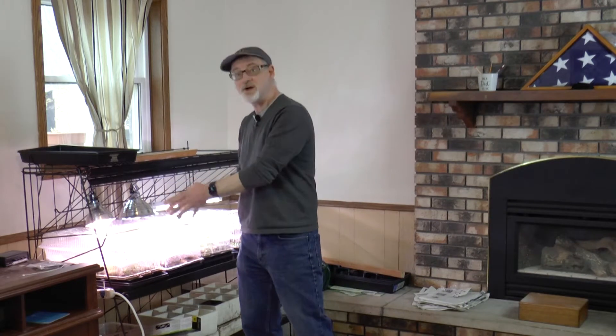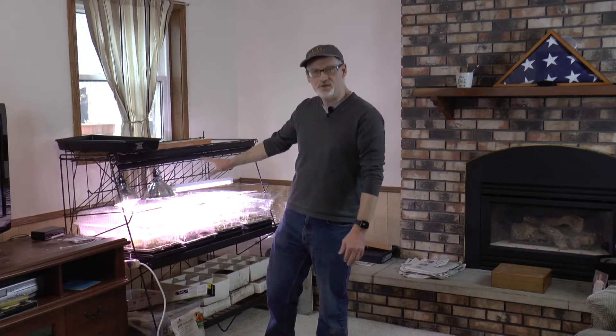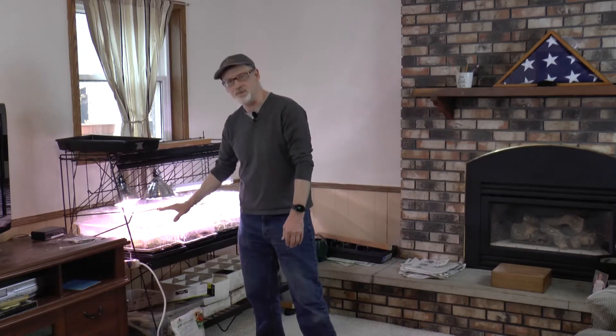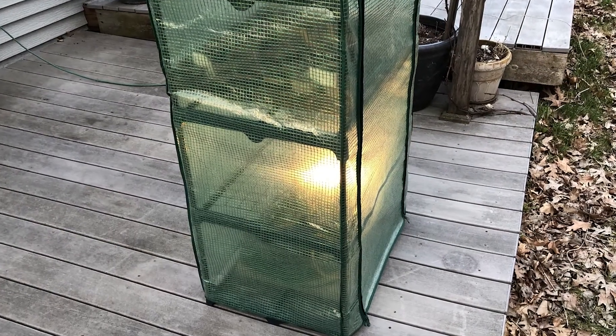The very first day I'm gonna bring them outside for maybe three or four hours and put them inside the greenhouse. I want them protected from the wind more than anything. That green skin over the greenhouse will filter the sun and make it much easier for these guys to adjust, because they're not gonna have their covers on them anymore. But it gets cold at night.